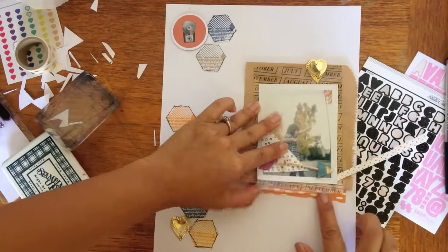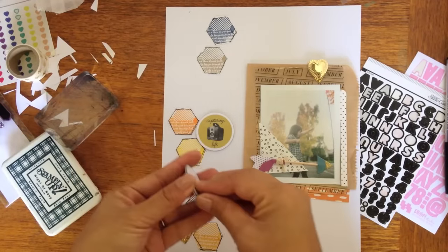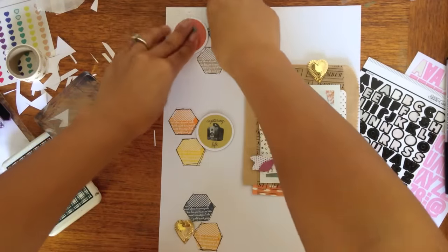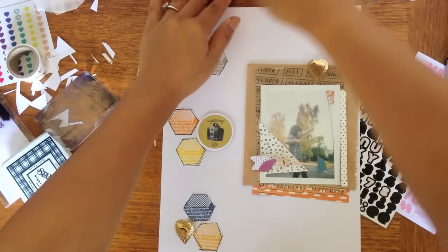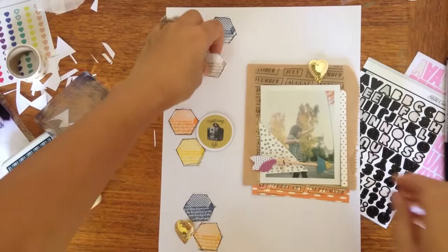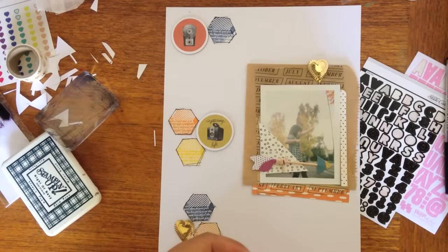Same with this orange. Now I think I've got a pretty good idea, so I'm going to start sticking things down. And then for some dimension I thought I would adhere some of the hexagons — or octagons — on pop dots.